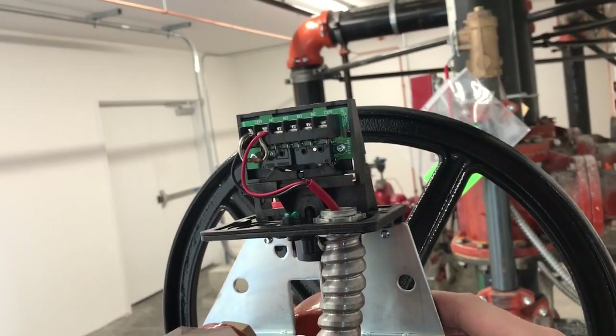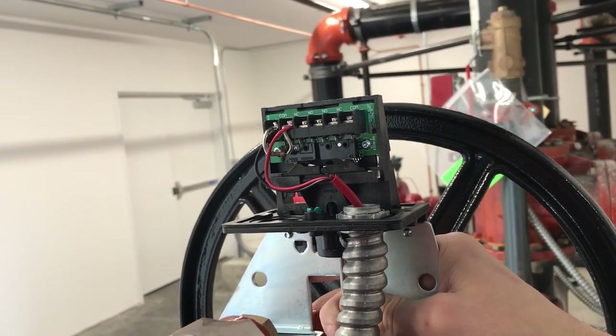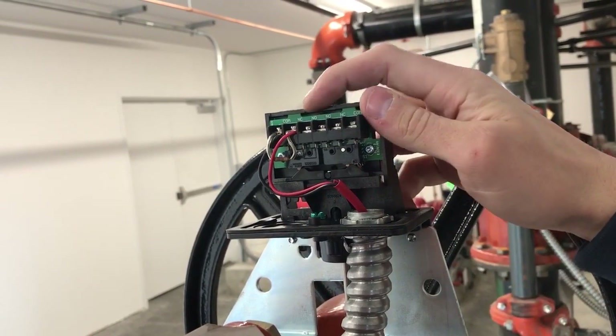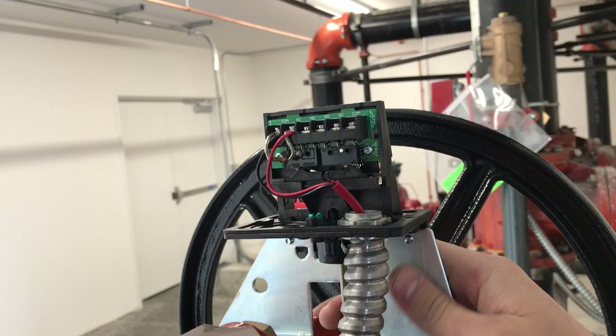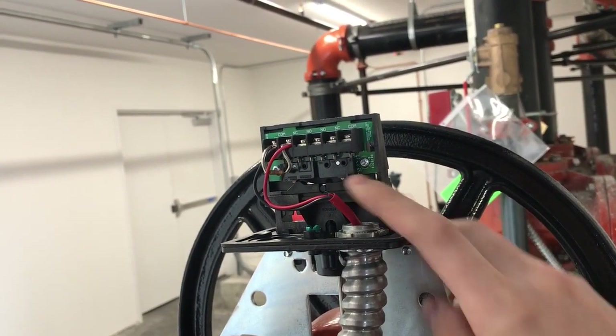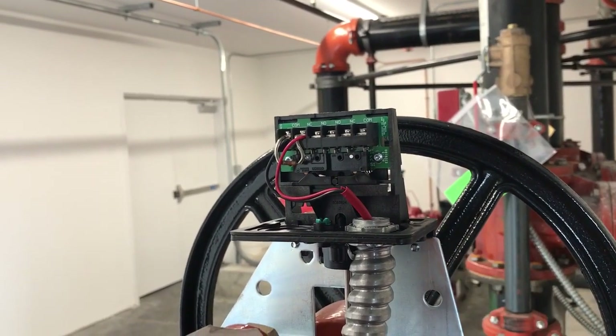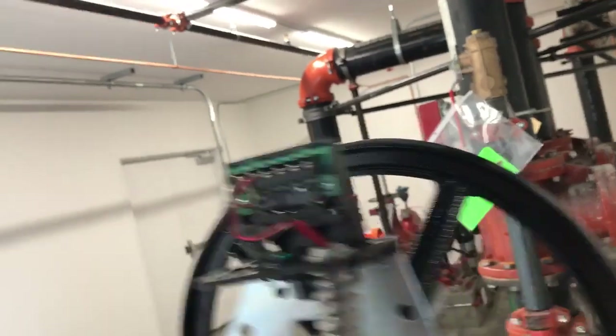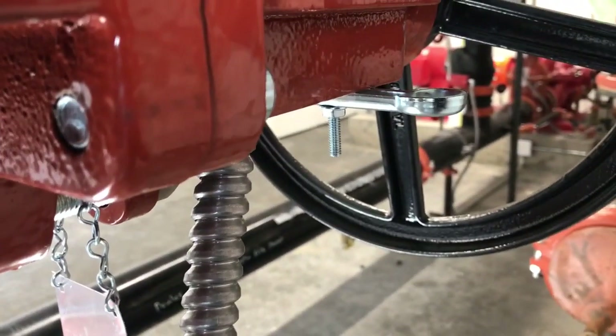What we need to do is adjust it so that it's sitting on top of these things right here, and then we'll change it from the normally closed position to the normally open position. The way to adjust it so it sits on the little orange switch there is to grab a pair of channel locks and adjust this bolt right here.